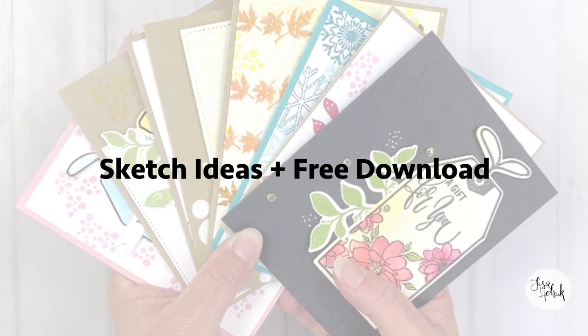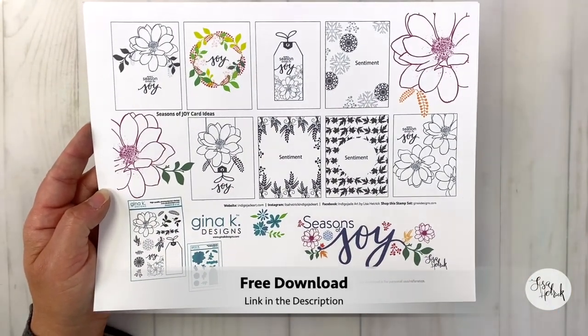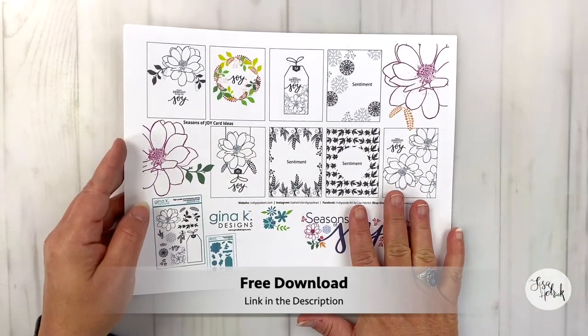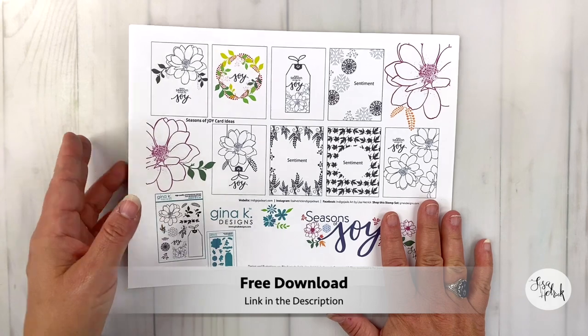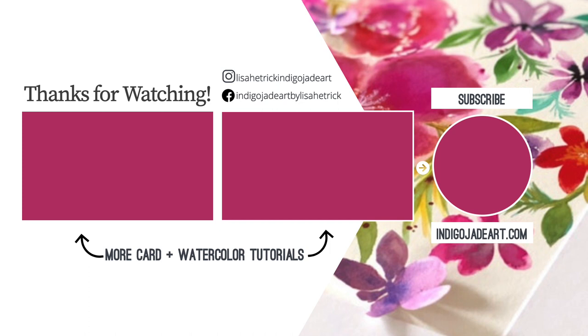I have a free download for eight card sketch ideas for Seasons of Joy, and I'm hearing that you all really like these sketch idea sheets, so I enjoy making them for you. The link to the free download is below in the description. Here's another look at the Seasons of Joy stamp set and the accompanying die set — you can pick this up at GinaKDesigns.com, and the link is in the description below. Thanks so much for watching. Please consider sharing the joy by liking this video and subscribing to this channel. I'm sharing more card and watercolor tutorial videos for your inspiration right here, so come on in and take a peek.